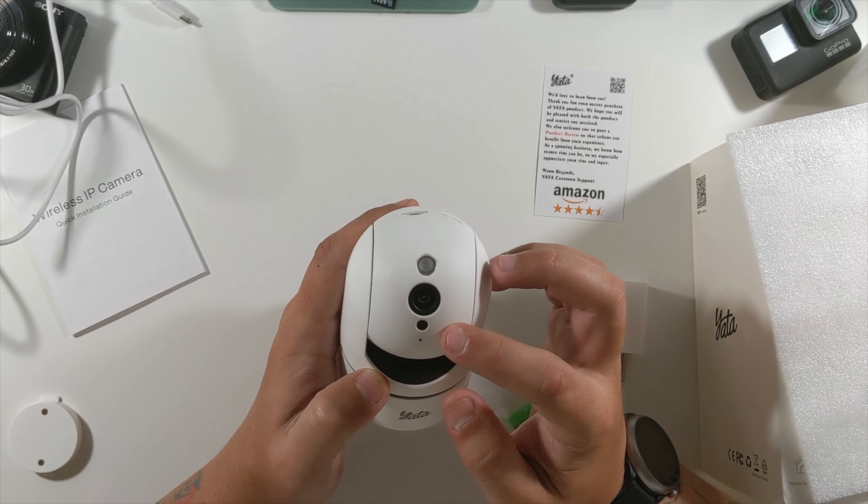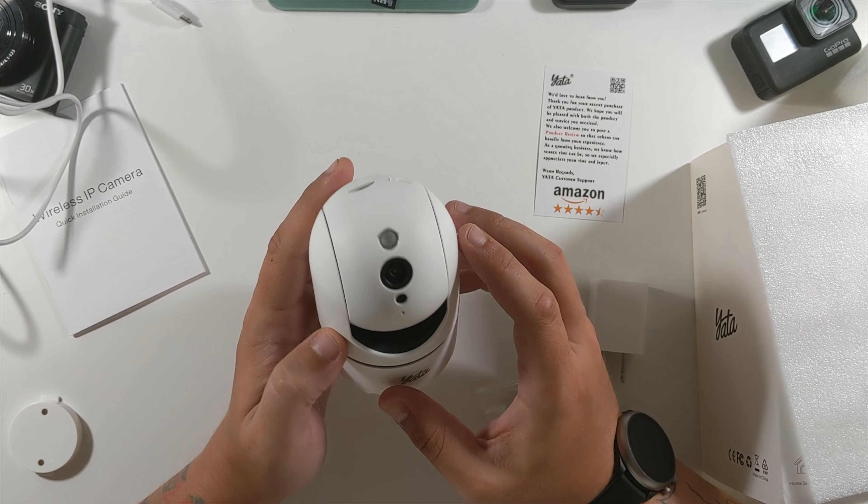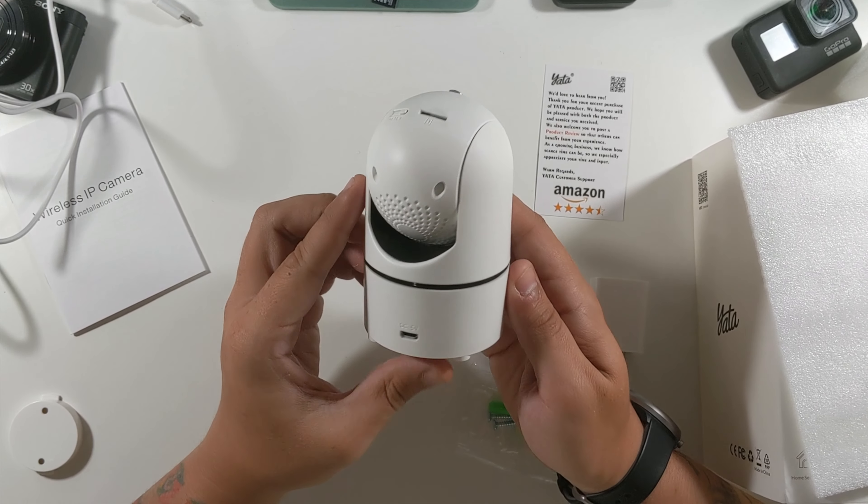The front has their logo, night vision sensors, microphones, and the camera. Their logo is right there — very, very sleek.